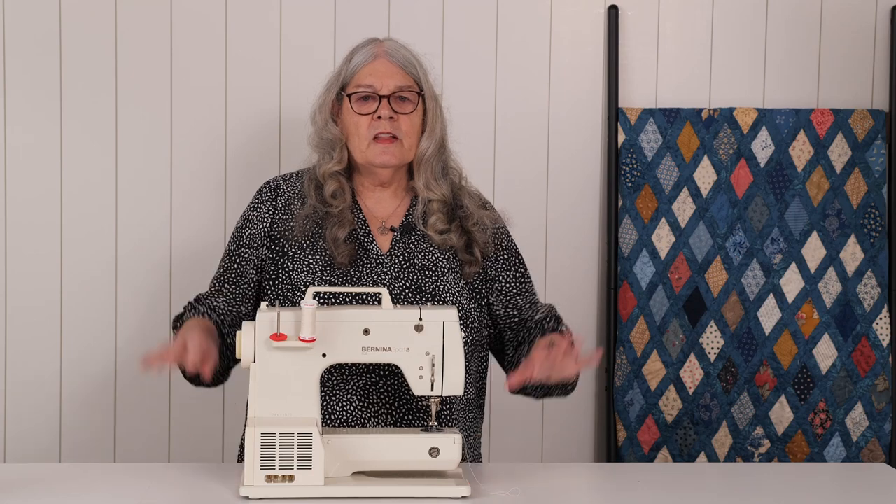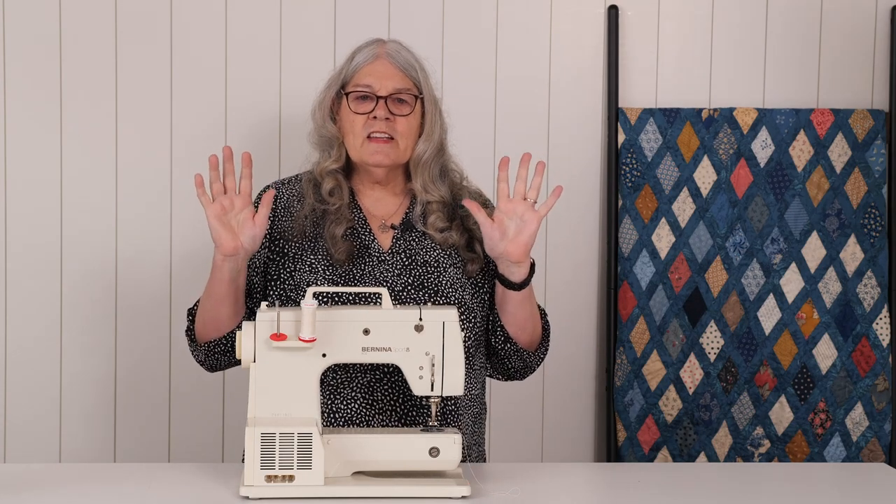Now that you understand presser feet, you are almost ready for the next lesson where we actually get to sew. First, we need to talk about something you use to sew — and that's your hands. Each of your hands has a job when you are sewing. It doesn't matter if you're left-handed or right-handed — each hand has its own job.